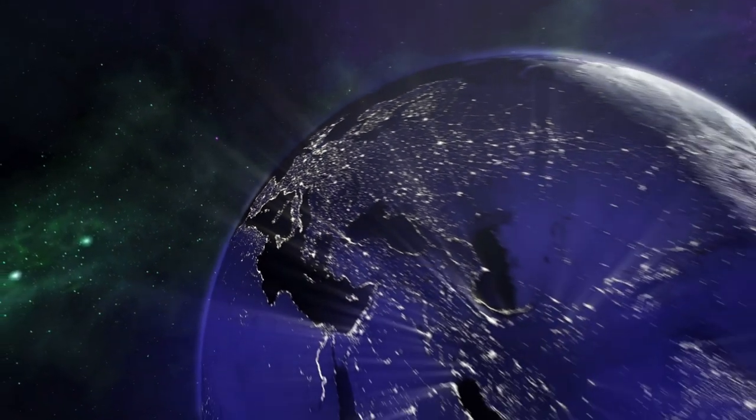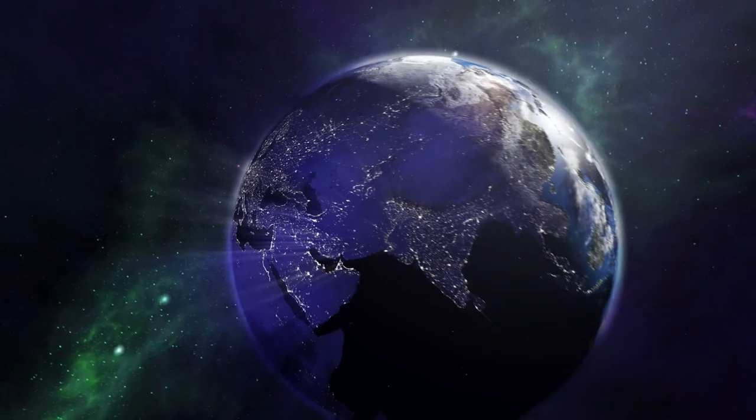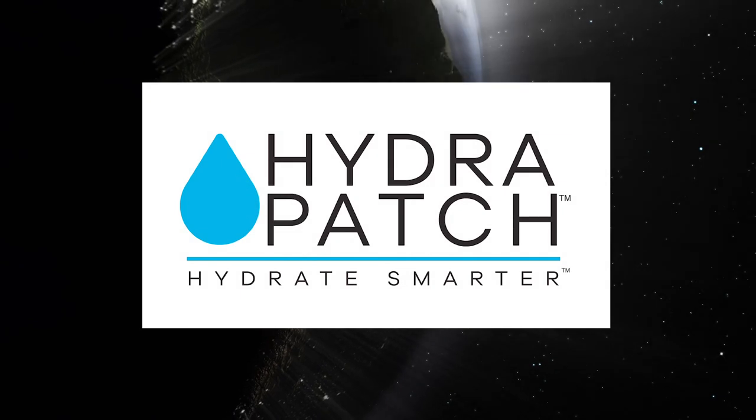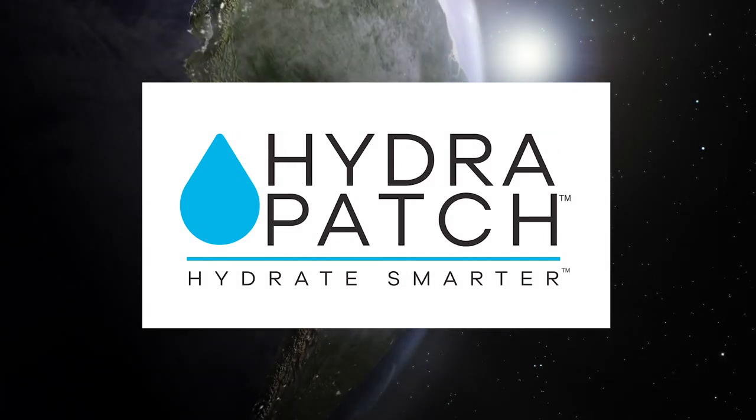This is the future of hydration. This is an innovative way of solving a global issue. Think of the world when you support the Hydra Patch. We look forward to releasing the Hydra Patch on a global scale.